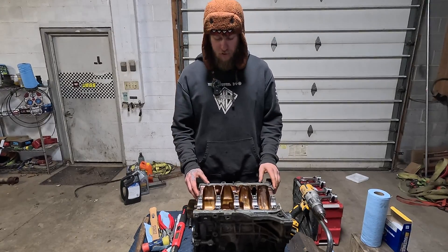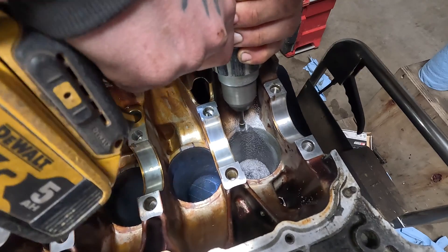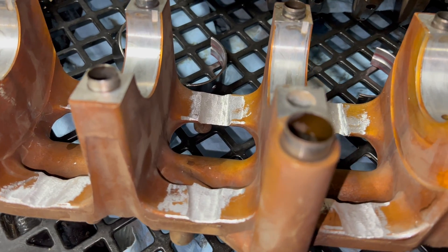For the next stage we are going to be notching the block and the girdle so that it clears the HBM rods.